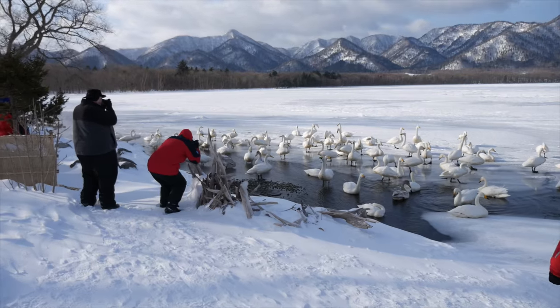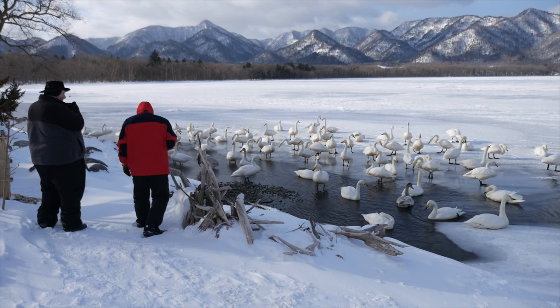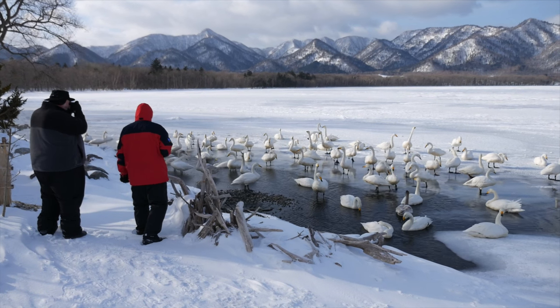We've been photographing hooper swans, and now we're here at the place we're staying, just taking some time to photograph some of the birds at the feeder.